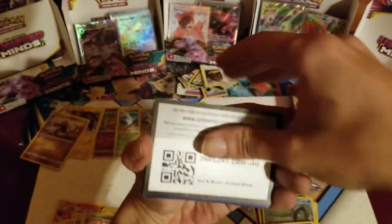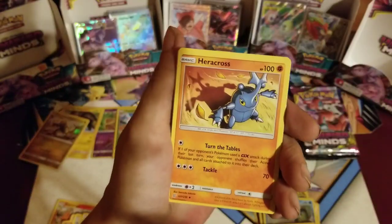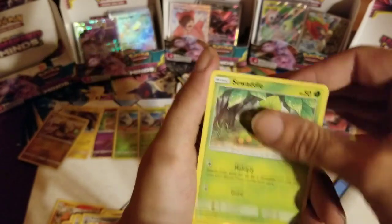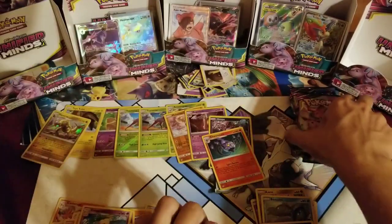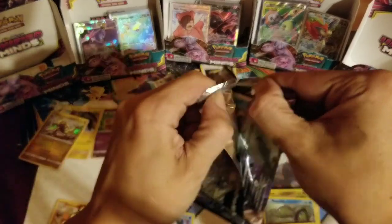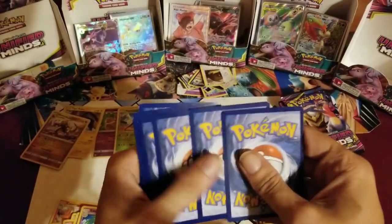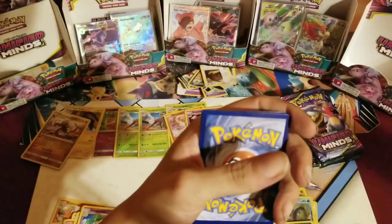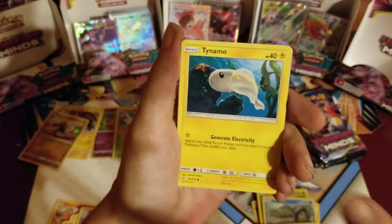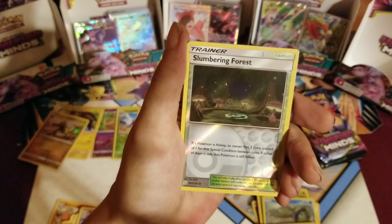Code card, one two three. Electric, Reset Stamp, Heracross, Mr. Mime, Liepard, Druddigon, Croagunk, Cottonee, Phantump, Swadloon, Pikachu — nothing. One two three four five — and number six — one sixth of the box left, one third of the left side remaining. You can still do it, left side — I still have faith.